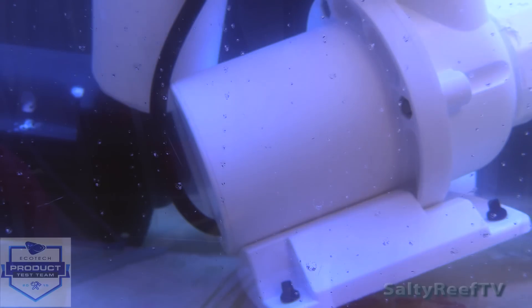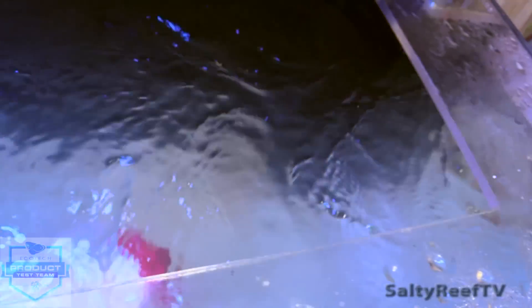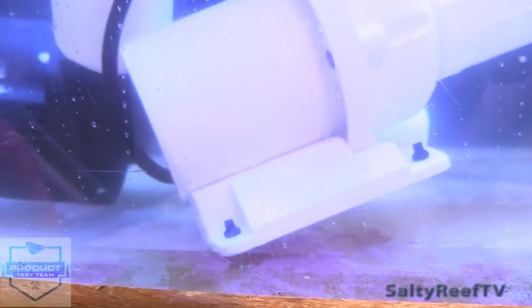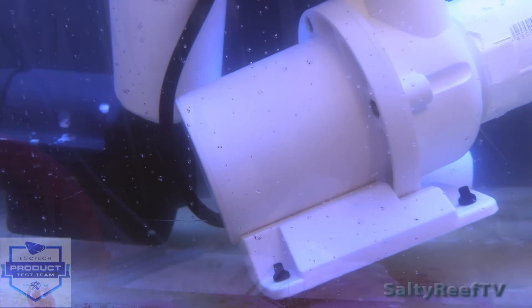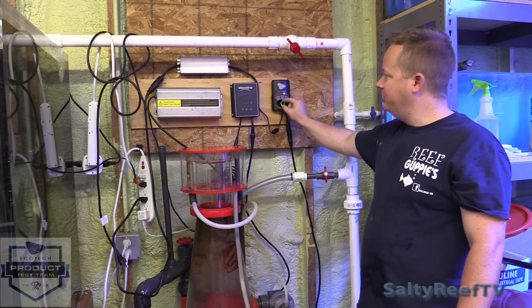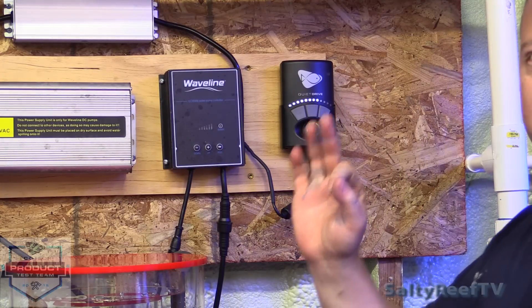This is my 140 gallon test tank. I've got the Waveline and the Vectra L1 side by side submerged in the tank. I'm going to turn on the Vectra first. That's the only thing on — the Vectra. Now I'm going to turn on the Waveline. The Waveline is a quiet pump to be sure, but the difference is I can hear it. The Vectra I didn't hear at all. They're talking about putting a lockout on this so after you dial in the flow on your system you can push and hold a button so that if you accidentally bump the driver it's not going to mess with your dialed-in system.